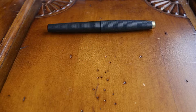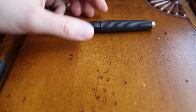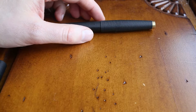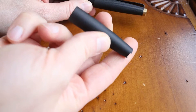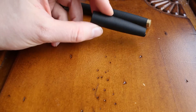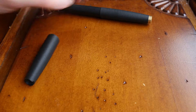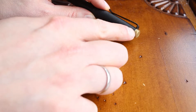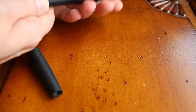Let's have a look at my attempt at disassembling the pen cap of the Tactile Turn Gist. I got a new cap from Will Hodge, the maker of these pens, and he told me it's quite easy to unscrew the finial, so I'm going to try that.